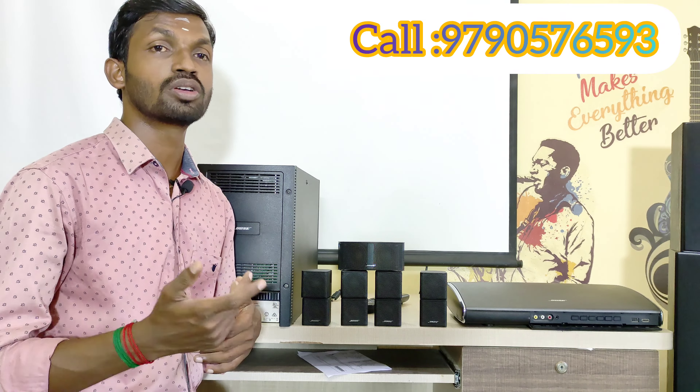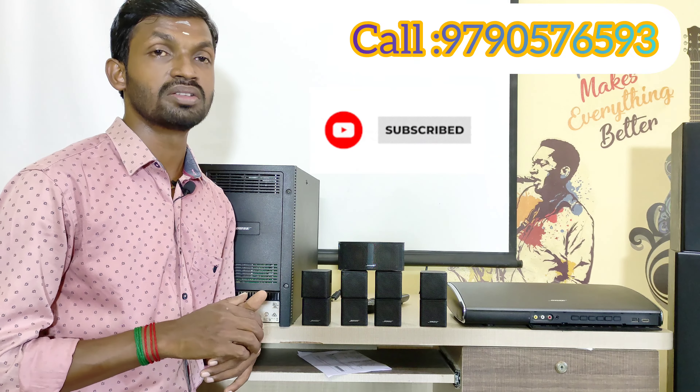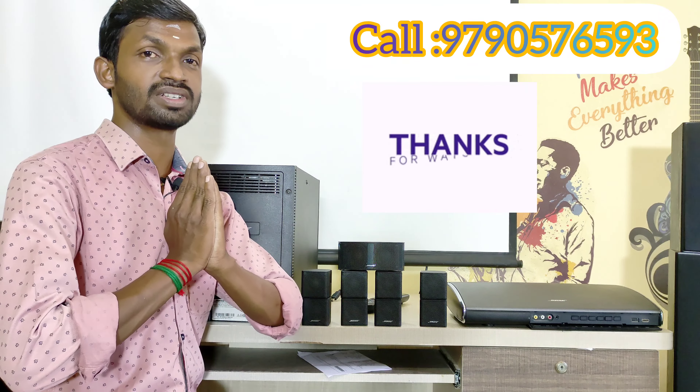If you like this video, please share it with your friends. Subscribe to our channel for new videos and updates. Support our channel — thank you for watching.